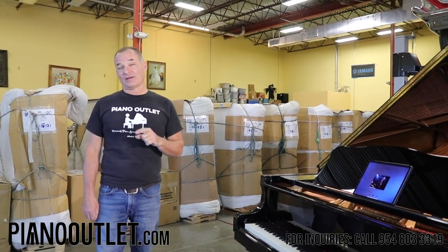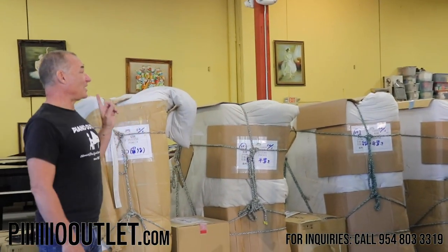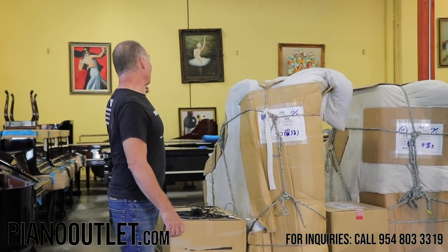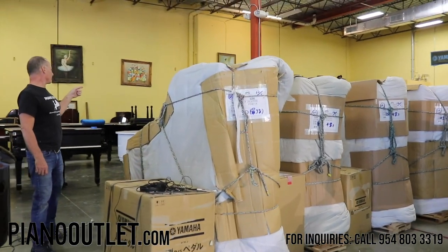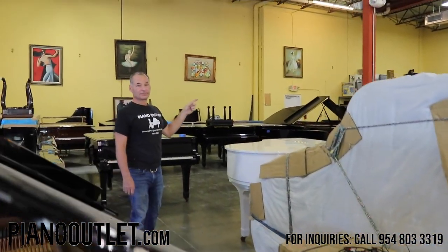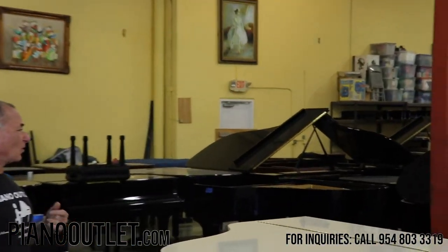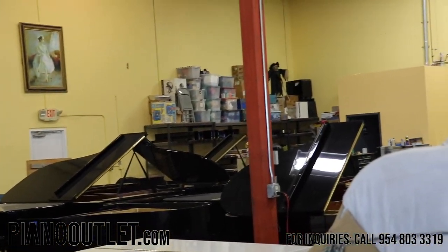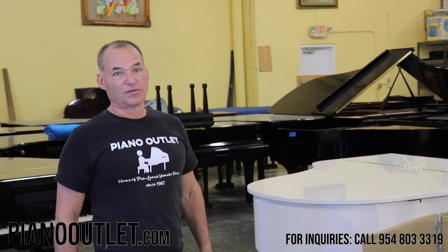Well, I can tell you right now, if you don't see a room with pianos lined up like this — look back there — we have every single model here, all different years, priced anywhere from $8,500 and on up. We have some beautiful models.